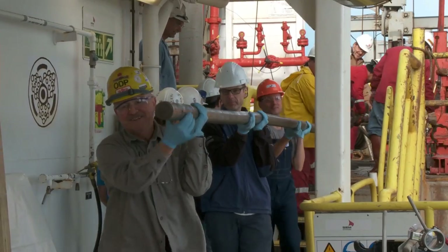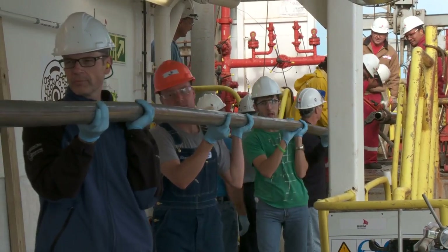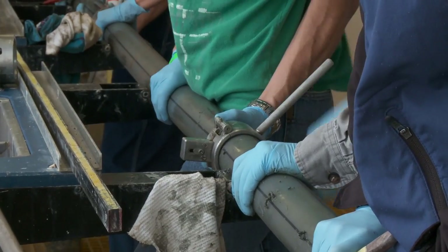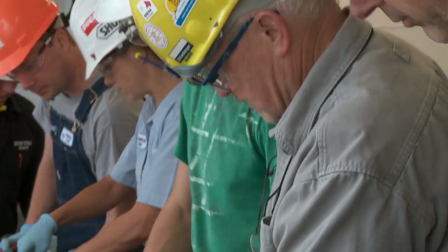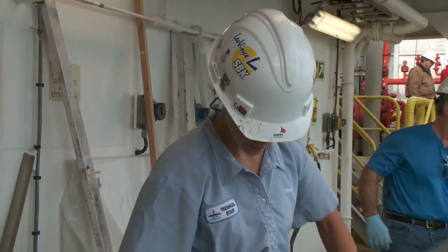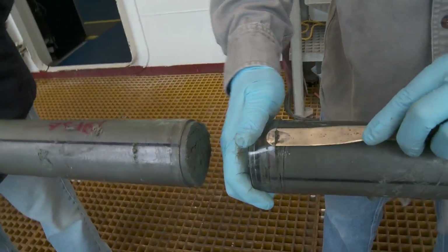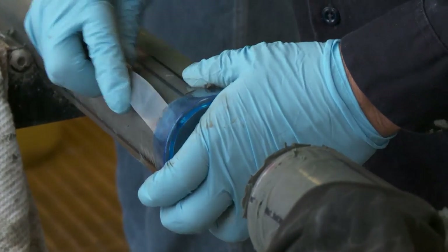It all starts out here on the core receiving platform. The marine laboratory technicians carry the core from the rig floor down here onto the catwalk, where we cut the nine-and-a-half meter length core into one-and-a-half meter length sections for easier handling through the Core Lab. From there we clean it and cap it with clear end caps for the bottom and blue end caps for the top.